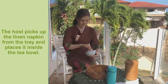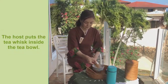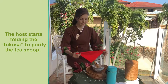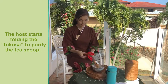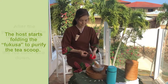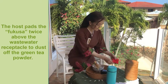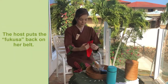The host picks up the linen napkin from the tray and places it inside the tea bowl, then puts the tea whisk inside the tea bowl as well. The host starts folding the Fukusa to purify the tea scoop. After purification, the host puts the scoop back on the tea bowl face down, pats the Fukusa twice above the wastewater receptacle to dust off green tea powder, and puts the Fukusa back on her belt.